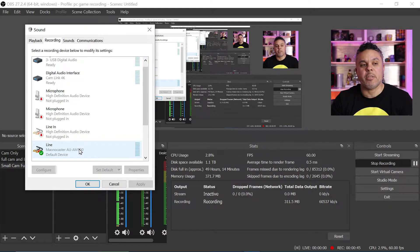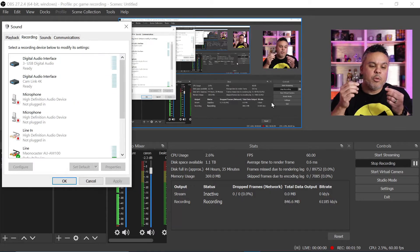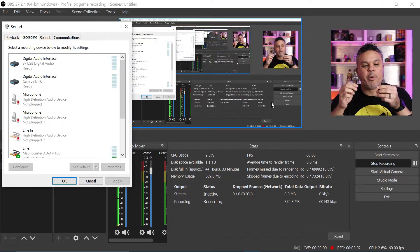When you look in the settings, it will come up as your AU AM100 MoanaCaster line device. It is line because it is the line from the microphone going into the PC — technically it's identifying the Moana microphone on the machine itself. I can see some levels going. Just for demonstration purposes, I am going to connect a secondary microphone onto the MoanaCaster just to see what it looks like.